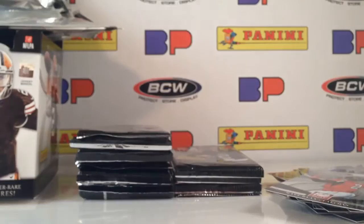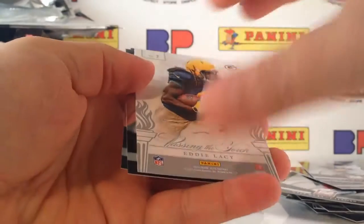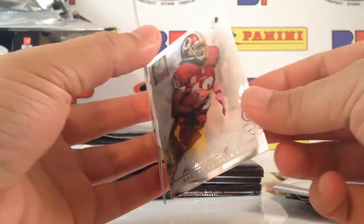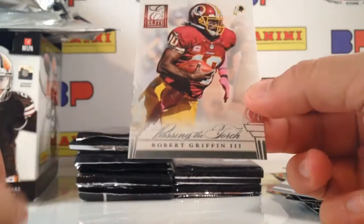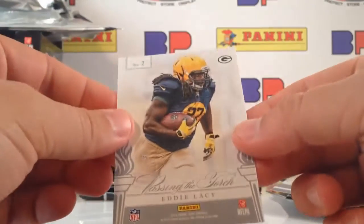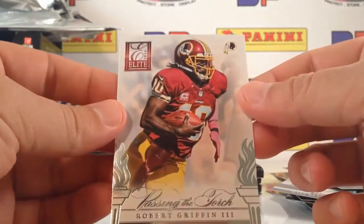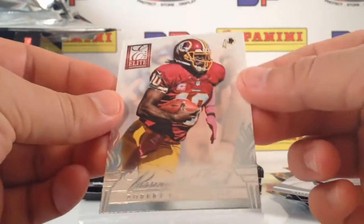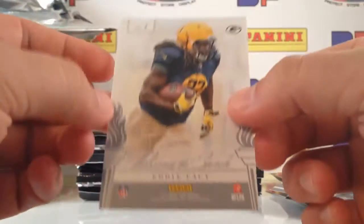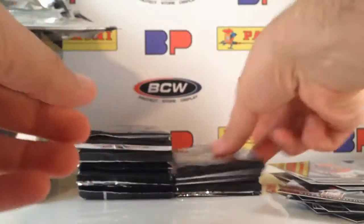The Johnny Manziel, Blake Bortles, and Sammy Watkins autographs are selling for good money. Passing the Torch — Eddie Lacy! Robert Griffin III on one side, Eddie Lacy on the other side, passing the torch. That would have been insane to have this be a dual autograph. RG3 and Eddie Lacy — I don't exactly know how they're passing the torch to one another, but I love both players very much.